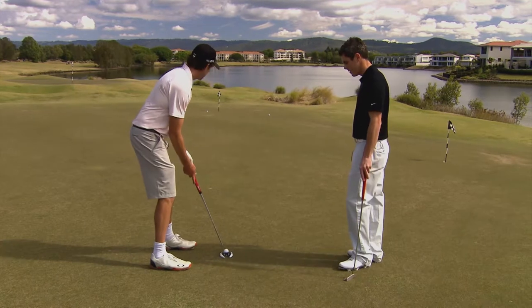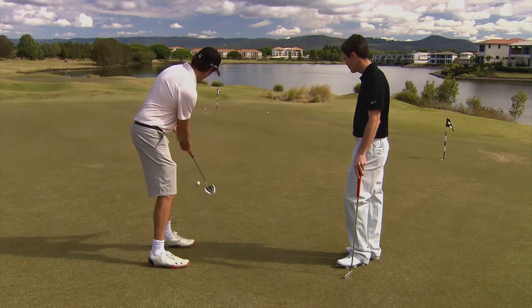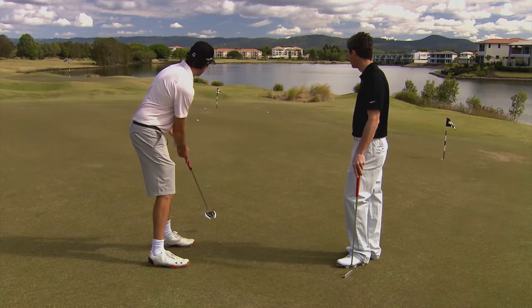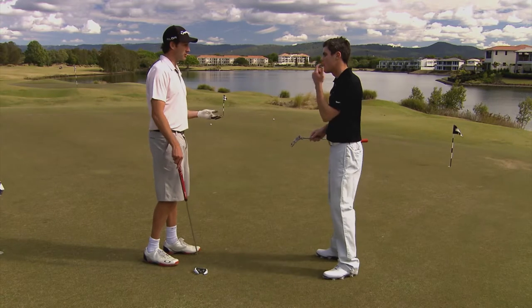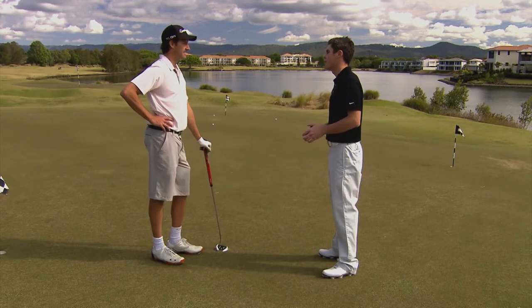One more, have another go. And that might pull up a bit short. But that really gives me something to focus on, Glenn. That three-foot circle sort of changes in my mind, and I'm sure in Susie's — it's less pressure, isn't it? It is. You're not trying to hole the ball, we're just trying to leave ourselves with a nice comfortable second putt.